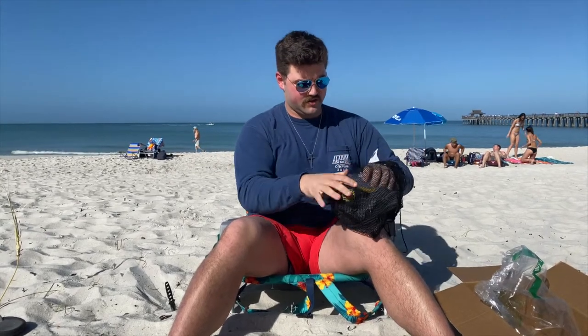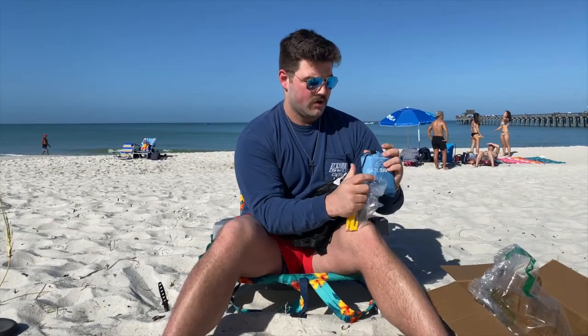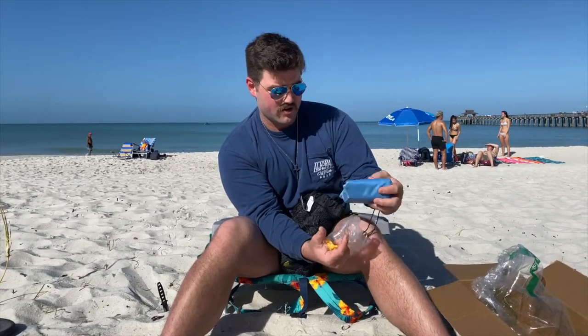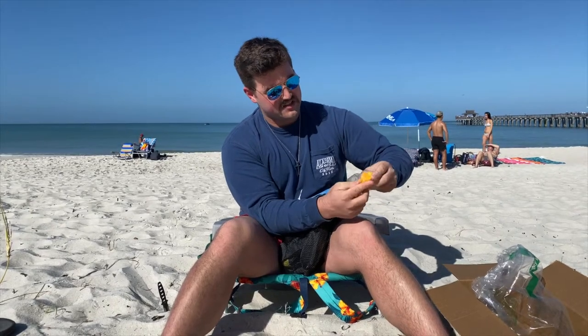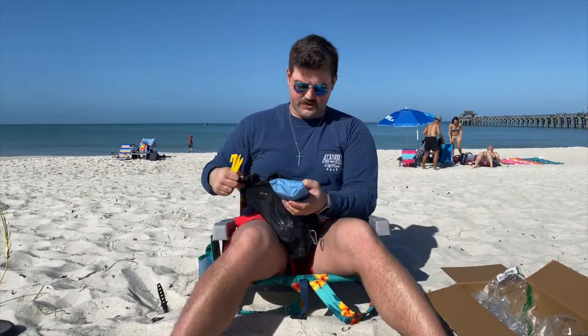Okay, so first thing pulling out — this is the name of the company here, Batu Site. I'll even take the plastic off just to show you a little bit better. It's got the logo right on top here, and it does come with some yellow stakes — this looks like something for a tent, so we'll take a look at that first.